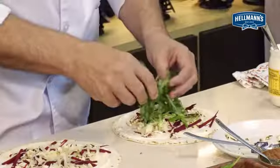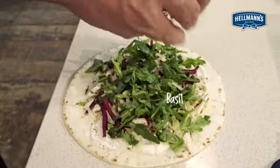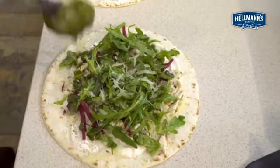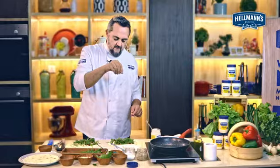Some parmesan cheese and fresh wild rocket. For extra flavour, you could add a little bit of extra basil and a little drizzle of freshly made pesto. A little bit of extra salt and pepper.